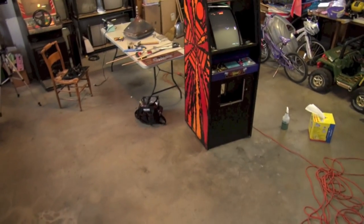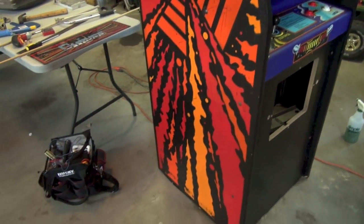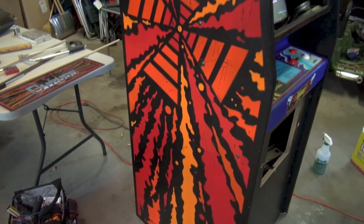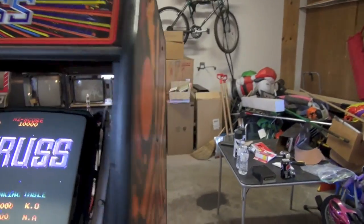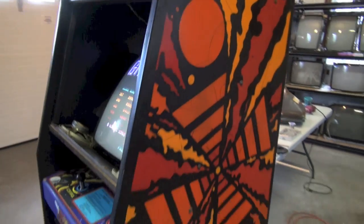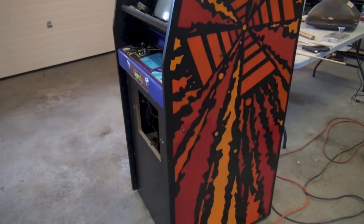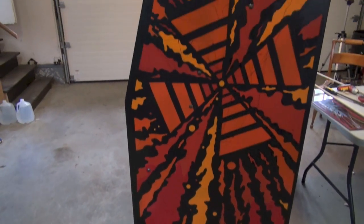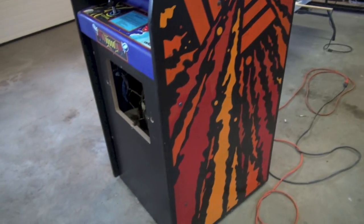Okay, here is where Gyrus stands. Since the last video I have removed all of the contact paper — it wasn't really hard to do at all, it just took a little bit of time — and I've also been cleaning this thing up with some Simple Green and some paper towels. I think the game's looking actually pretty damn good. The side art is actually not bad at all. Once I got the contact paper off it revealed some pretty good looking side art. There are a lot of scratches that I'm gonna touch up with some paint, but it's really coming along.